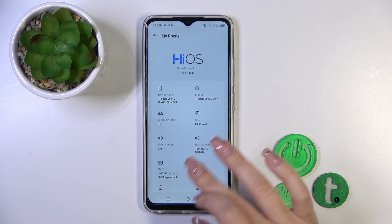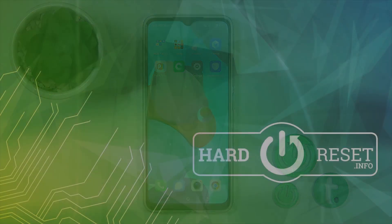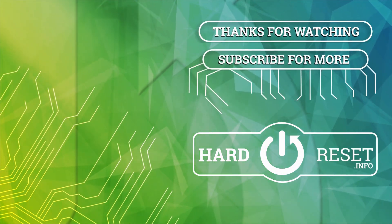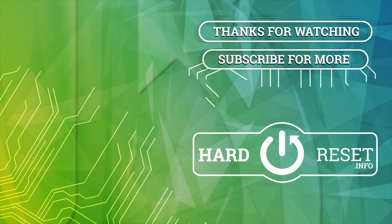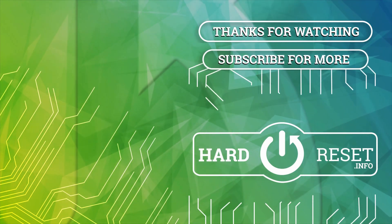So that's it. Thank you for watching and if you like this video leave thumbs up and subscribe. I'll see you next time.